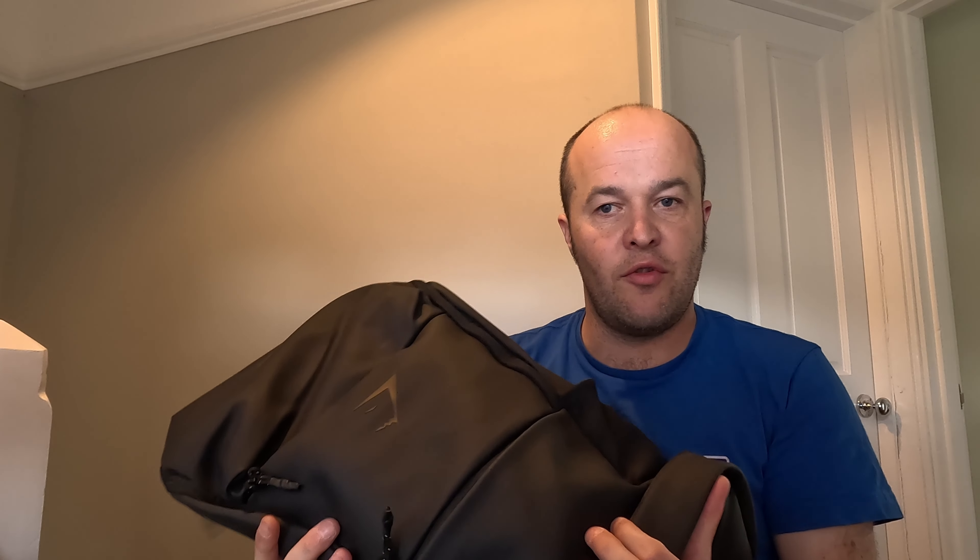It feels a bit strange doing a review of a bag I haven't even used yet, but I think the reasons I bought it are: it's quite simple - it's got two main pockets and then the big compartment.